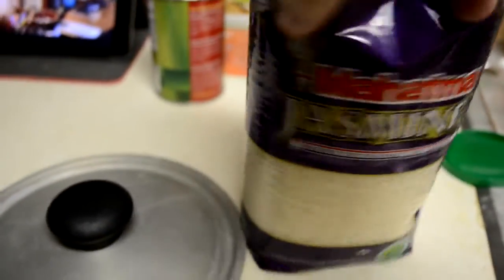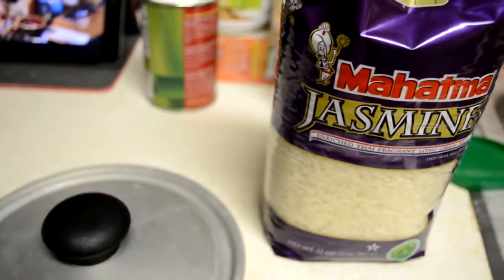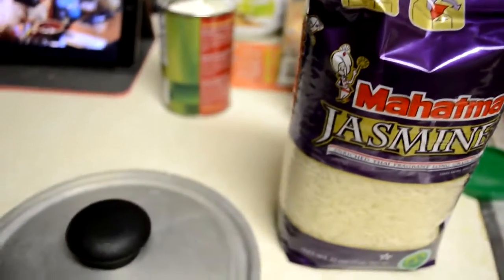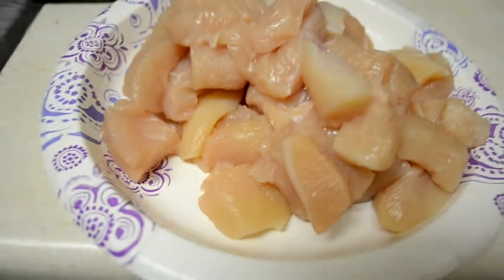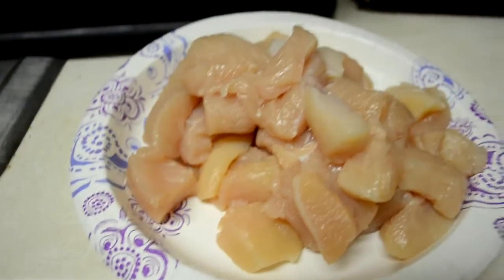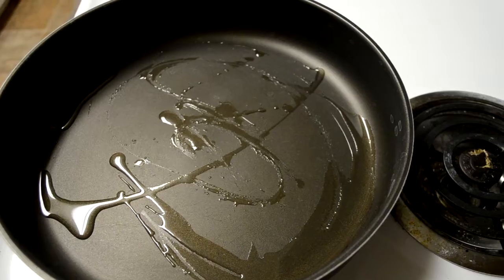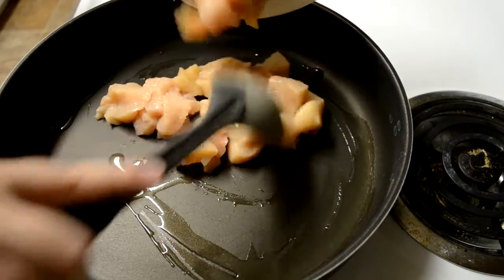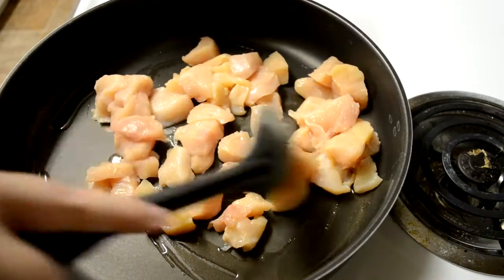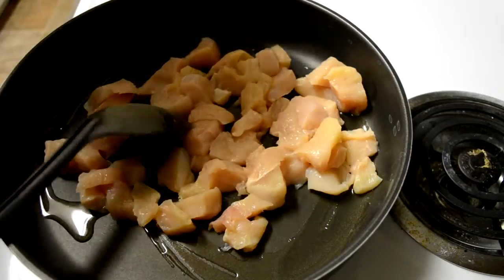I'm going to go ahead and start the rice. This is just the rice that I buy. When I make something like this, sometimes you can just use 5-minute rice. I don't have a rice cooker though, so I'm doing it on the stove. It takes about 15 minutes, so I'm going to go ahead and start it now so it's ready by the time the chicken and everything is ready. I also went ahead and diced up the chicken into bite-sized pieces. And then this is the pan we're going to use to cook the chicken. We have the rice water boiling. So I have about a tablespoon of oil in the pan.